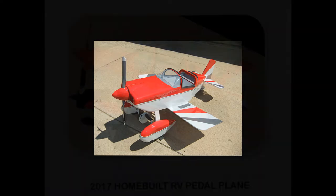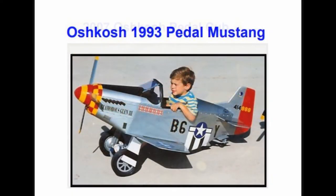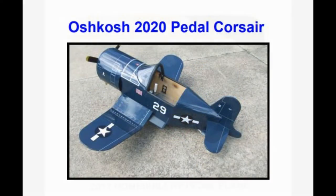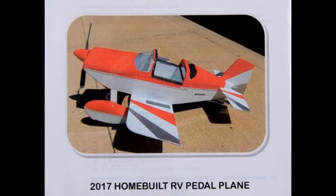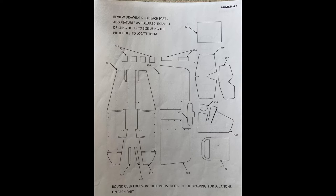Since my grandson was only five months old, I knew I had plenty of time and decided to wait a couple of years before getting serious about building. I also considered building the P-51 Mustang replica, the Piper J3 Cub, or even an F-4U Corsair. But ultimately I chose the RV model. I purchased the plans at Oshkosh in July 2019 and started building in March of 2020, just after Loren's third birthday. Since these pedal planes are for children three to seven years old, I didn't want to wait any longer. I also knew that if I really wanted to do a first-class job, it would take a long time to complete.